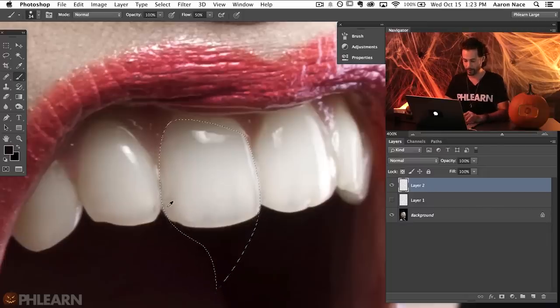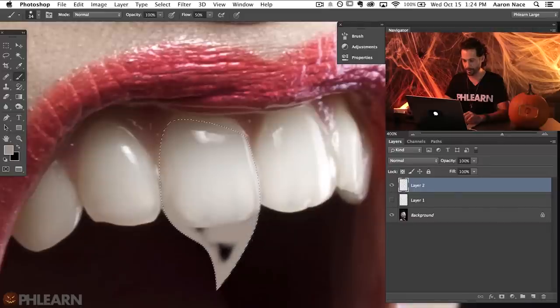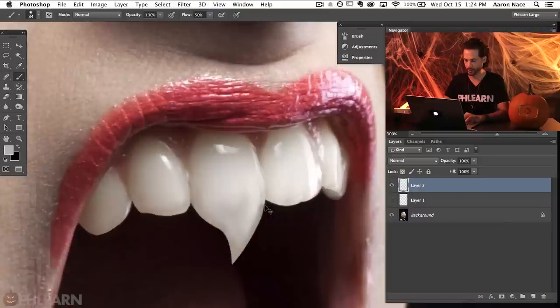Now on a new layer we're basically going to do a lot of what we did earlier, but now we have a great selection to define it. Let's hit B for the brush tool. I'm going to hold Alt or Option and sample colors from the tooth — I want to start with the darker colors, which will make the tooth look like it actually has some depth. I'll hit Control or Command H to hide my selection so I can see more clearly. We want it dark around the edges and lighter towards the center. Now we're going to put a little bit of a blur on it to make it blend in with the rest of the mouth.